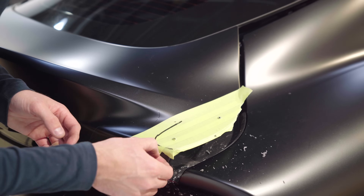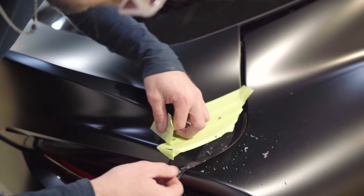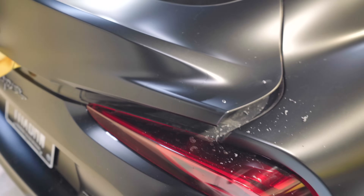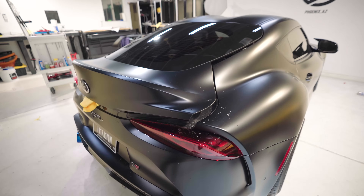Let's see what this drill bit did to the PPF. Not bad — two tiny little marks. I was worried it would rip up but it didn't.